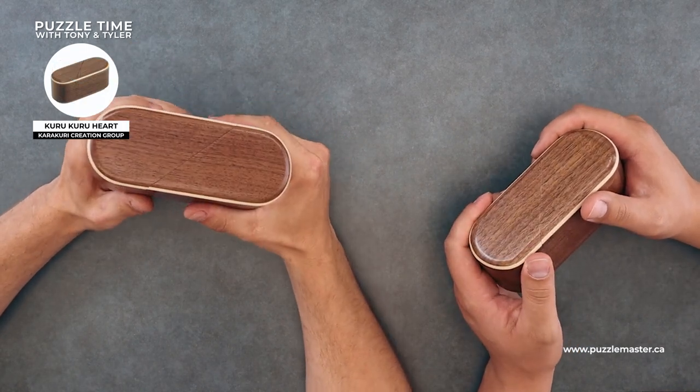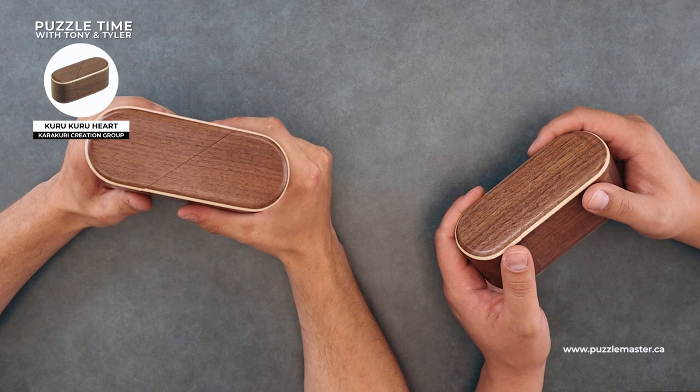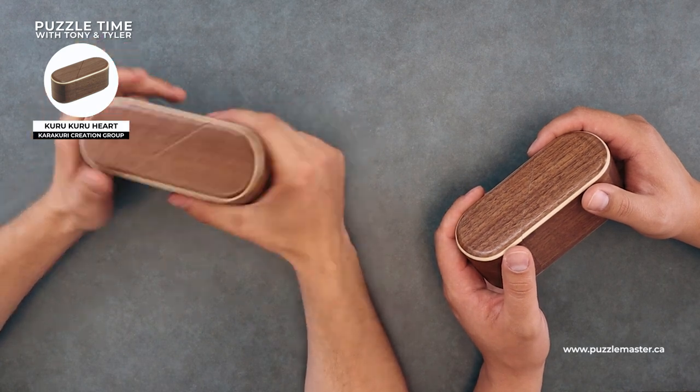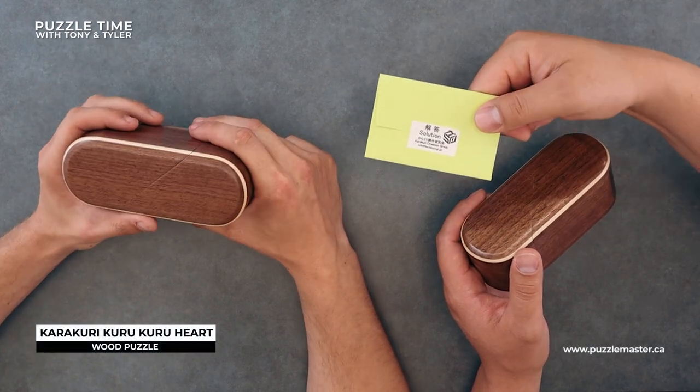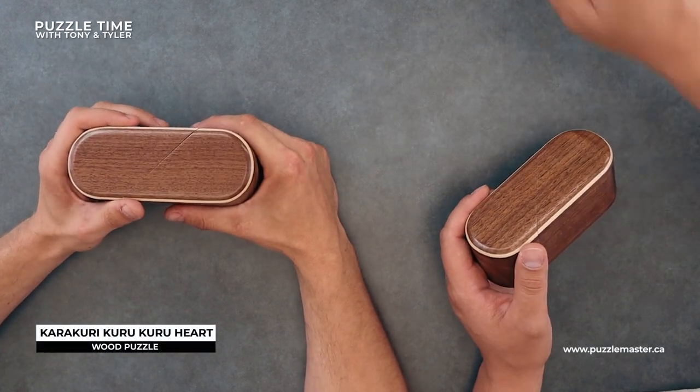It's called the Kuru Kuru, which means revolve. There was a solution here somewhere too, right? There's a solution — it does say solution. I didn't open it up. Keep it closed — that's right.